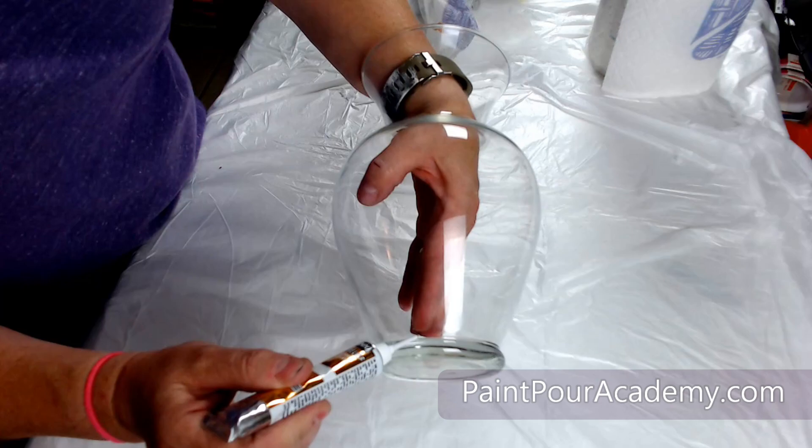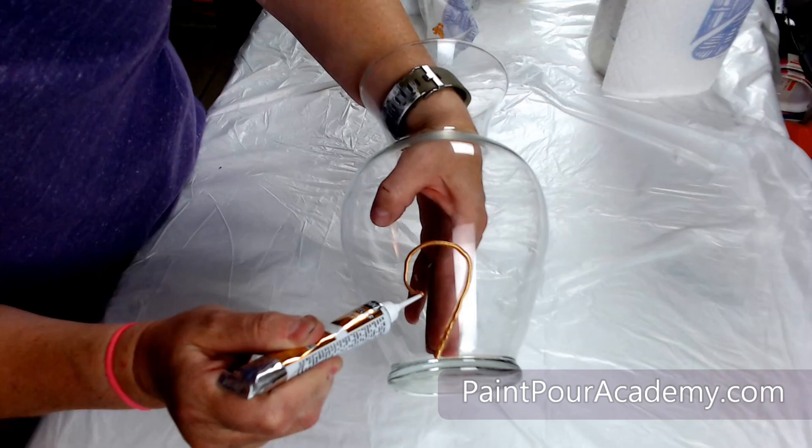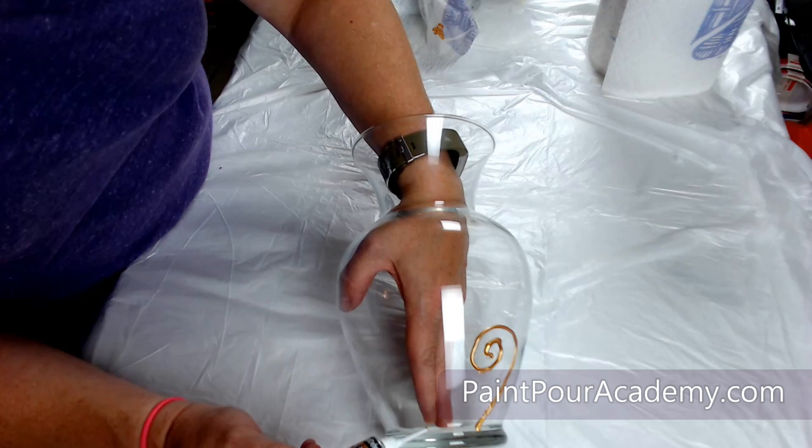Once my vase is clean I will use some dimensional paint and freehand a design onto the glass vase. Relax and have fun with this part and don't be afraid to use your imagination.